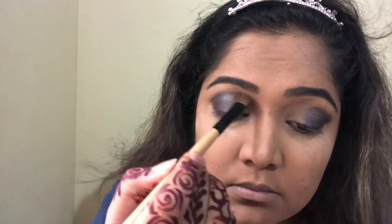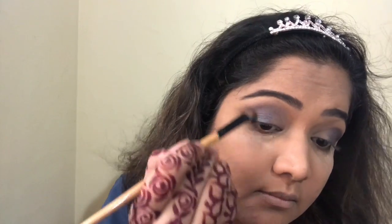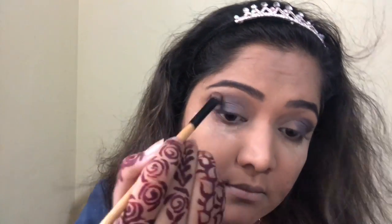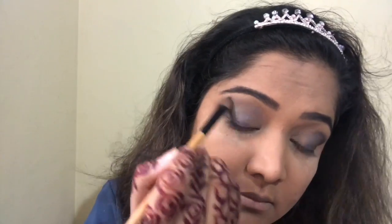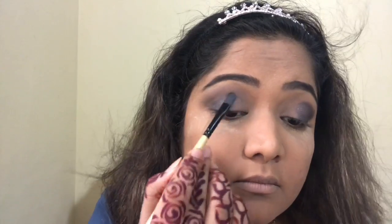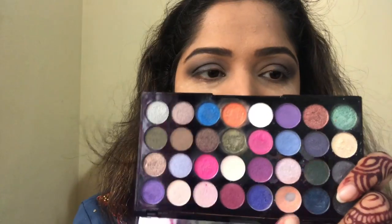I applied some powder on the lower lid because there was a lot of fallout and I didn't want to mess up the base. Then, taking a smaller blending brush, I'm blending it. I'm going to show you what it looks like without proper blending — the difference is very strange, actually quite bad. Without a base color, it looks very washed out, so I'm going back and doing it again.